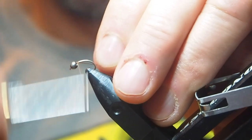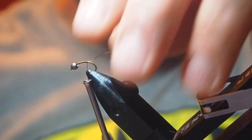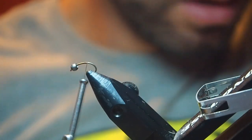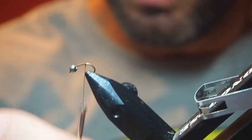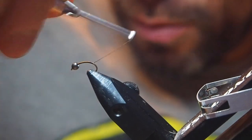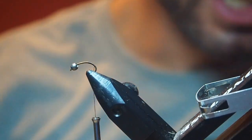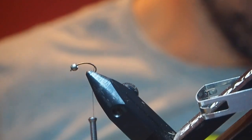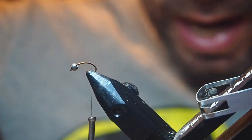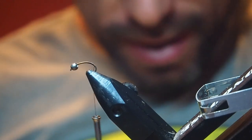I'll go ahead right now and say that I'm not a very good fly tier. I'm not very neat. And my flies aren't pretty, but at least they catch fish, so that's all that really matters. But I ain't winning any awards with them — I'll just put that out there now.